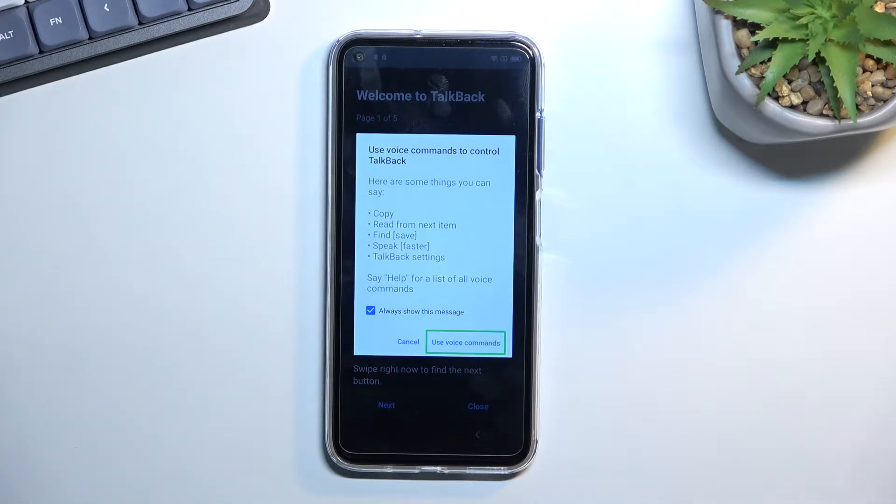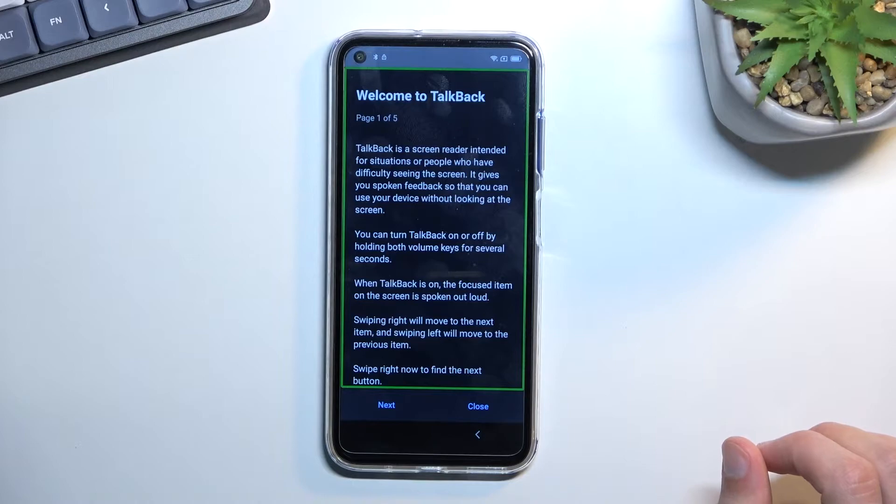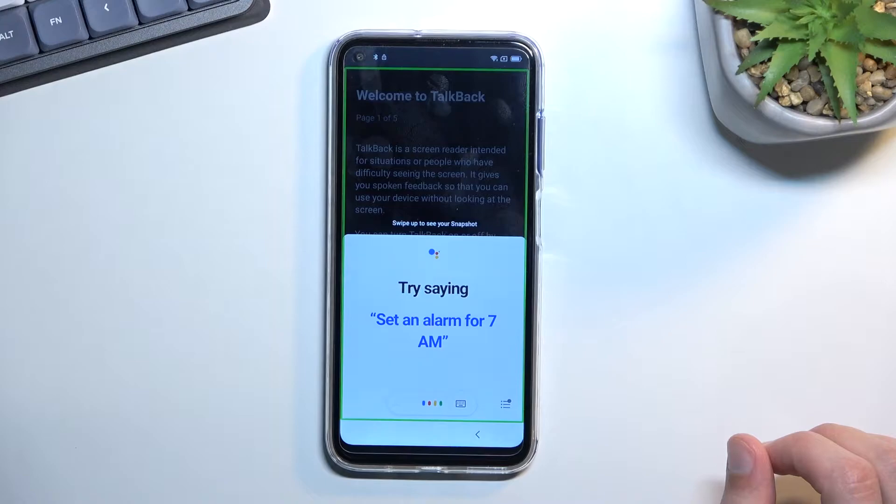Before we double-tap, let me explain what happens next because it's a little time-sensitive. Once you double-tap, you'll most likely hear a beep signifying the phone is listening. Give it the voice command: 'Open Google Assistant.' Once it opens, you'll hear another beep — follow it up with 'Open YouTube.' I'll do that right now. Open Google Assistant. Open YouTube. Opening YouTube.